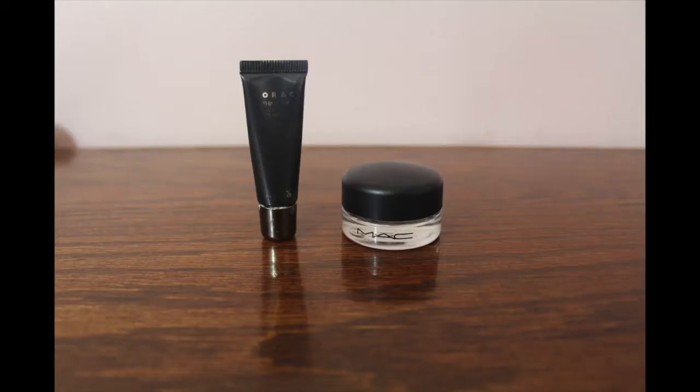Hey guys, welcome back to my channel! Today I'll be doing a tutorial on the makeup look that I have on right now. It's a bright purple on the lid and on the lower lash line, and since it is spring, why not! I hope you guys enjoy — if you do, please give a big thumbs up and don't forget to subscribe. I'll see you guys in my next video!